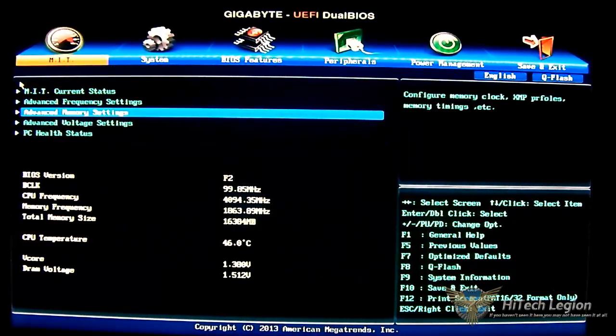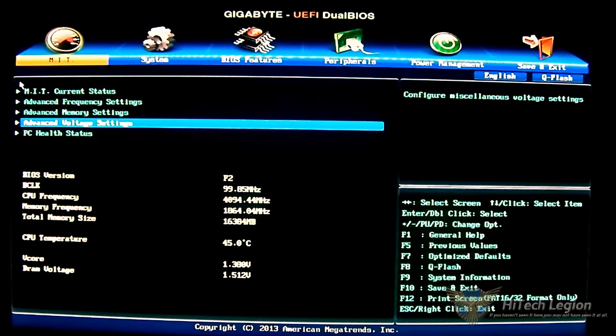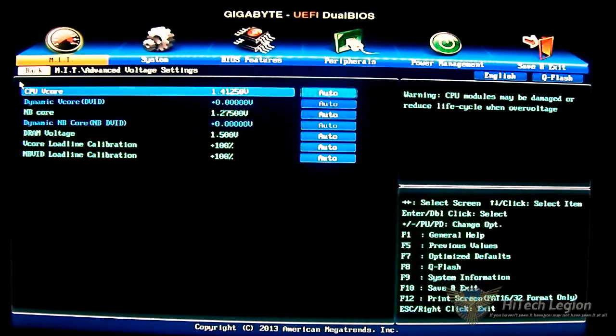Going back up, these three options are the essential settings you will adjust if you're overclocking, or in the case of most HTPC users who will probably use this Mini ITX board, you will most likely want to downclock it to lower temperatures and save power. For that you have advanced voltage settings. The V-Core seems a bit high for a default setting — at 1.4125 volts, a lot of people actually overclock to 4.5 gigahertz already with that, depending on the chip.